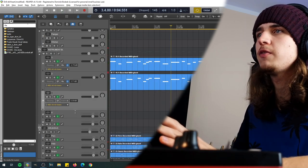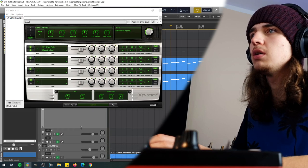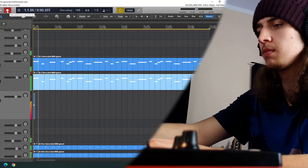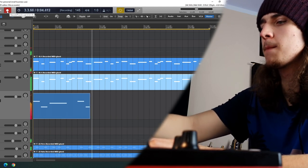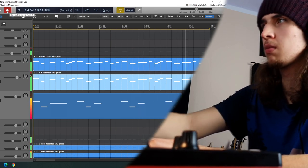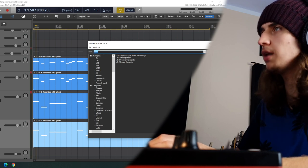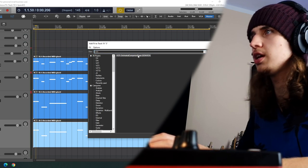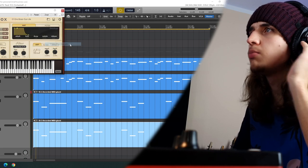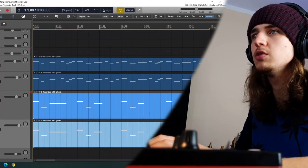Now let's find a horn sound, maybe in Xpand because I remember Xpand had that kind of thing — stab or horn hits. So we go to hits. That one is pretty nice. I will copy and paste the horn hits because I also remember that Sonevox Orchestral Companion had that kind of sound. Let's just check it out — ensemble brass staccato. It sounds much more full with those horns.